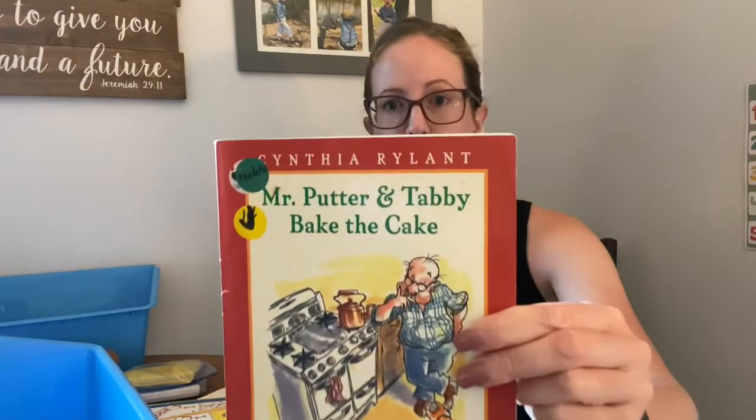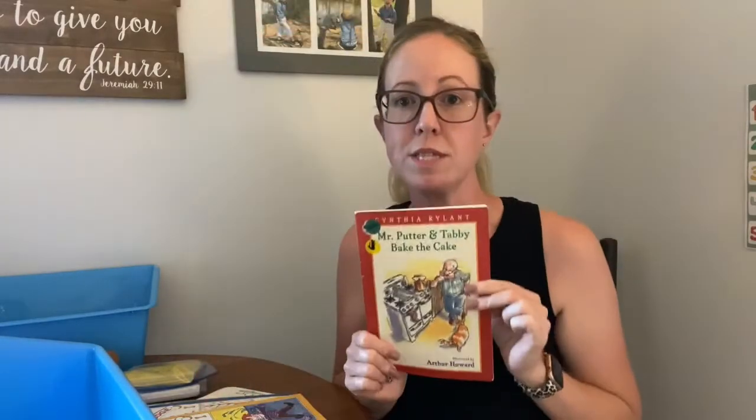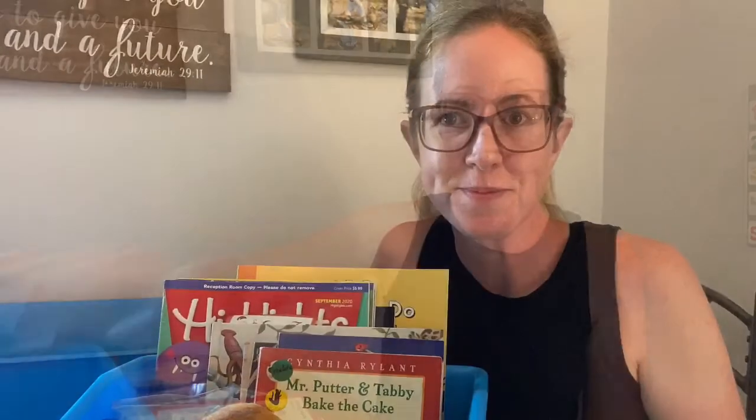If you've never read Mr. Putter and Tabby books, you are missing out — they are so flipping cute. They are hard to find, but they are cute. Anyways, that is our morning basket. It seems like a lot, but again, we're cherry picking what we want out of here and we'll see what works, what sticks. We might rearrange things, add things back into the subjects. I'm excited about it — I think it'll work better for us than piling too much into a certain subject, and I think it'll just be a really quick, easy way to break into school each day. I hope you guys have a great day and a great school week. I'll see you in the next video. Bye!